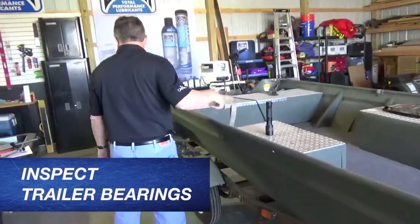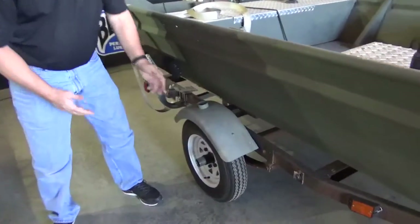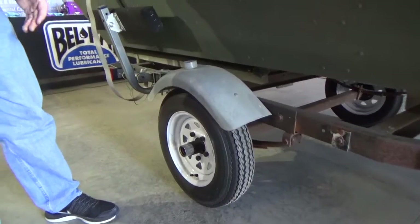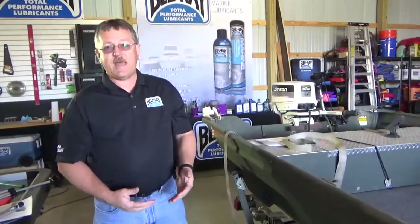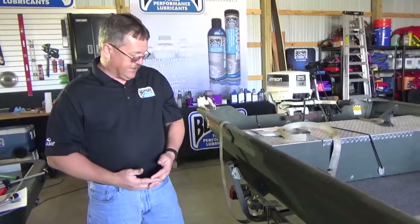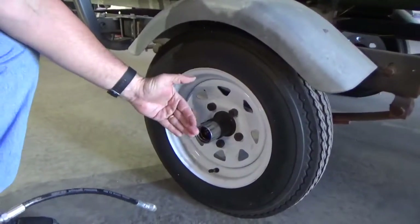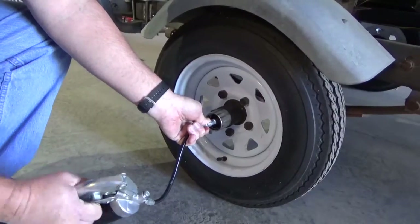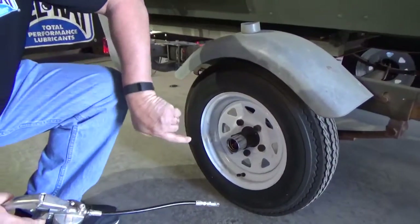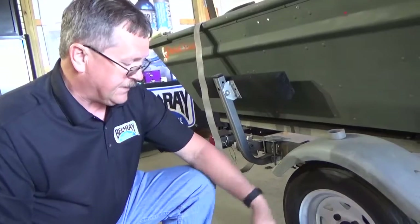Trailer bearings are another major failure area. A very common misbelief is that if you have bearing buddies and just keep greasing them, you never have to do anything else. Even with bearing buddies, you still need to remove the hubs, inspect the seals, and repack the bearings on a fairly regular basis. Depending on how much you tow your trailer, you might be able to get by with it every couple of years. You can see the springs inside the hub here — when these are fully lubricated, those springs will be compressed. You've got to be very cautious not to over-lubricate, because if you put too much grease in, you force that grease through the seal on the backside of the hub, doing damage to the seal, which will allow water to intrude and damage the bearings.